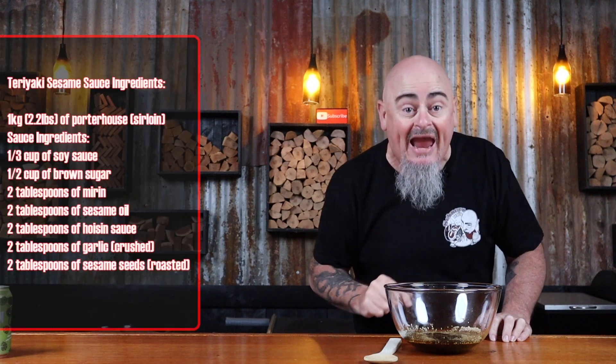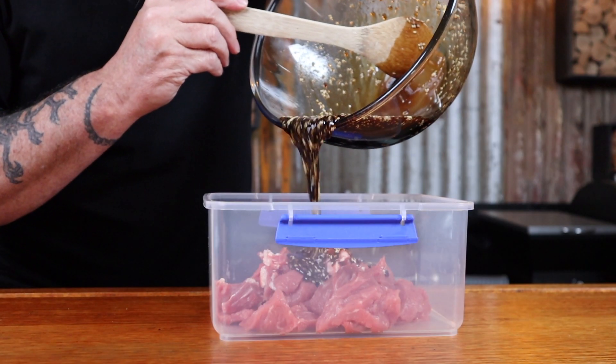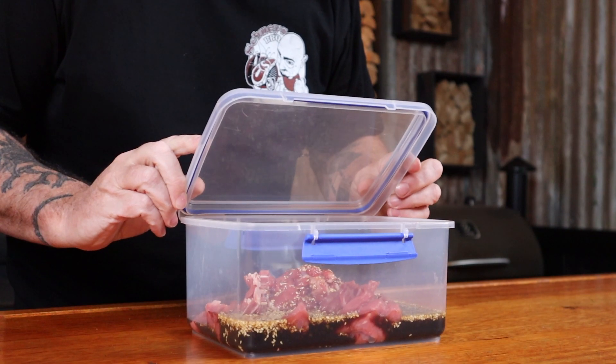Step two is making the teriyaki sesame sauce — easy enough to do. Just grab yourself a receptacle that can hold liquid, add all of those ingredients into it, and mix it up. Pour the teriyaki sauce over the beef, add the lid, and shake it up until all the beef is covered.